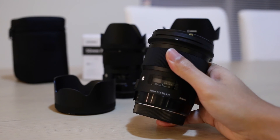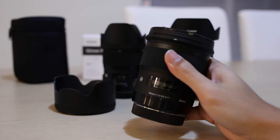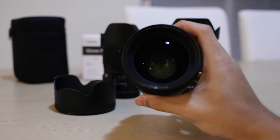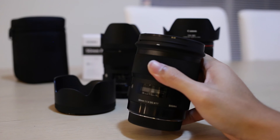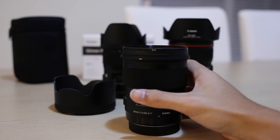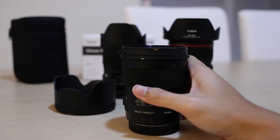I'll post some sample photos at the end of this video that I took with this lens on a simple walkabout — some street stuff. I hope you guys like it. Just leave a comment below if you've got any questions, and that's all — thanks for watching.